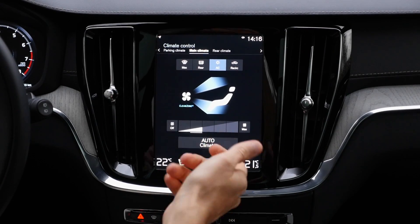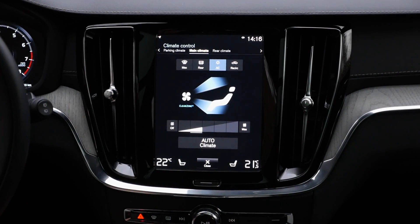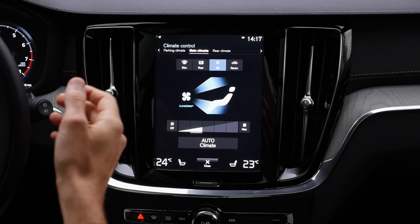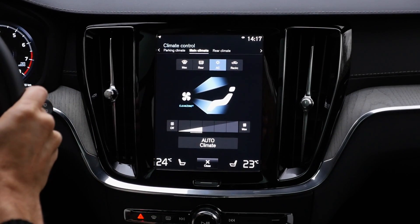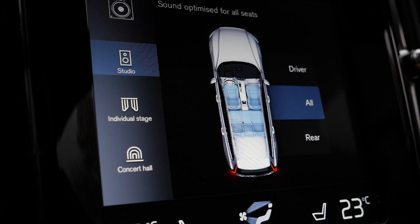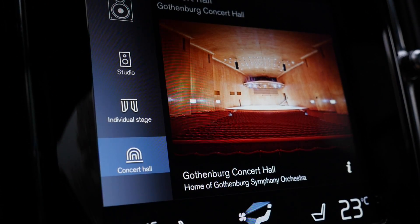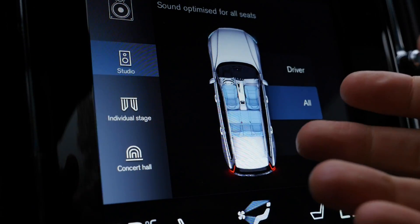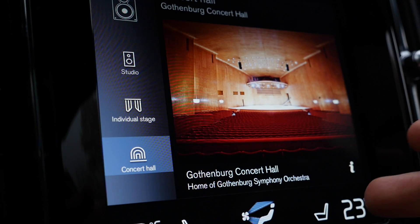You can use voice control: saying 'Set temperature to 23 degrees' works immediately — the car confirms and sets it. You can also just say 'I'm cold' and it adjusts upward automatically. Pretty convenient for changing temperature without taking your hands off the steering wheel. For the music settings, it's worthwhile to experiment between the Studio mode — a more natural experience — and the Concert Hall setting, which is especially recommended for classical music, giving a real echo sound.